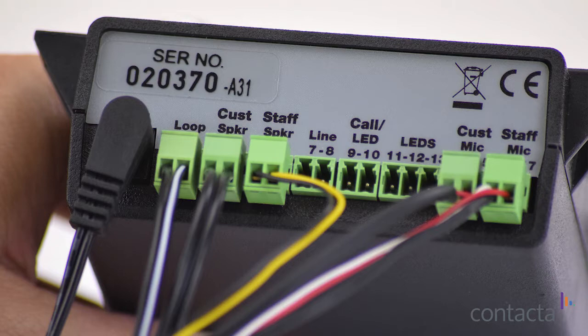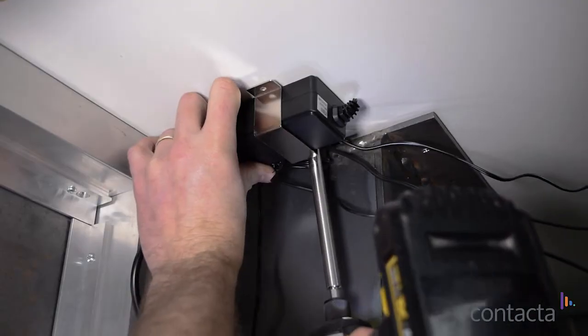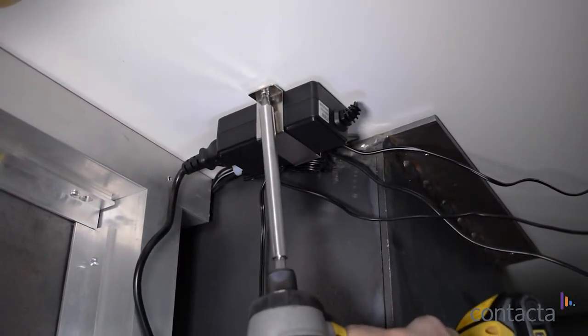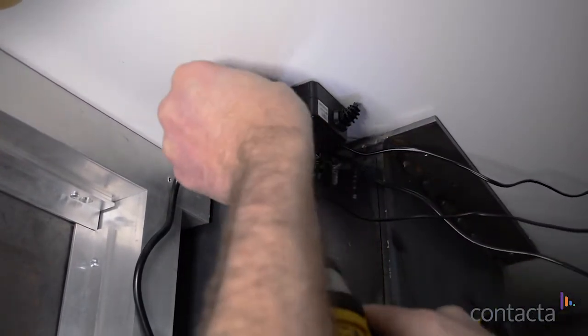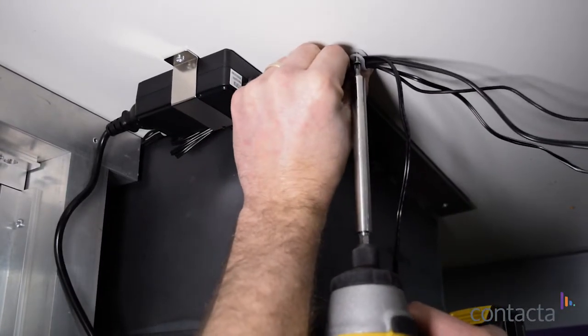Connect the power supply, loop aerial, customer speaker and mic, and staff speaker and mic to the positions marked on the rear of the amplifier. Decide where it would be best to place the amplifier, and secure to the underneath of the desk so the front is close to the edge of the counter. Use the bracket to attach the power supply under the counter on the staff side. Route cables along the back of the desk and up to the amplifier.